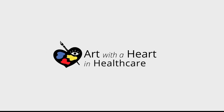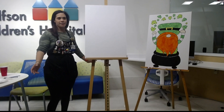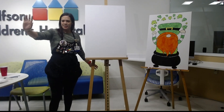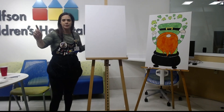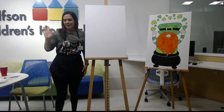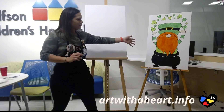Hey guys, welcome to Facebook Live 2.0 in the media room. We have an Instagram audience too — hi Instagram. We need to come up with a name for you Instagrammers. You have Jill today. We're going to be doing an awesome leprechaun painting.